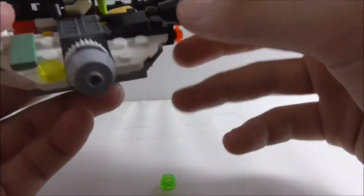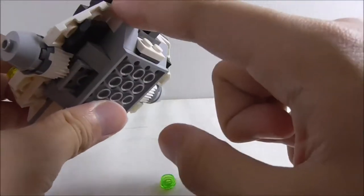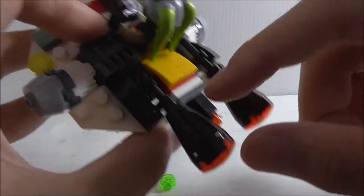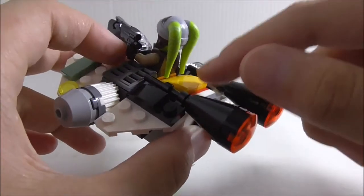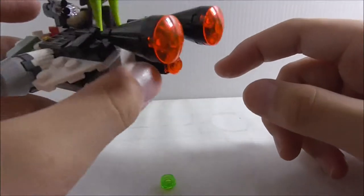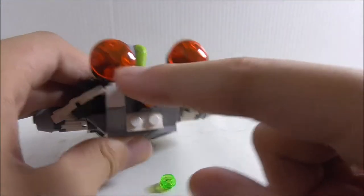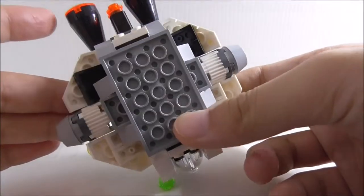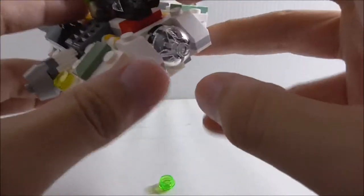Inside, you can seat Hera. You have some grill pieces. On the back, you also have more of these flaps, all there to create the angle. There's a yellow piece at the back — I'm not sure what it is, but it could look like the Phantom. You have two big engines and two small ones at the back.